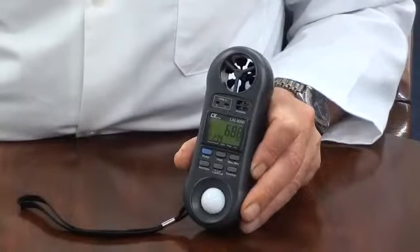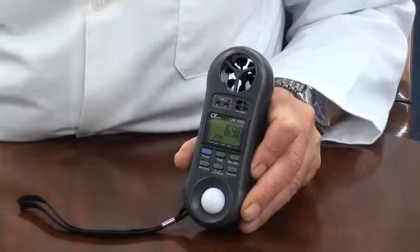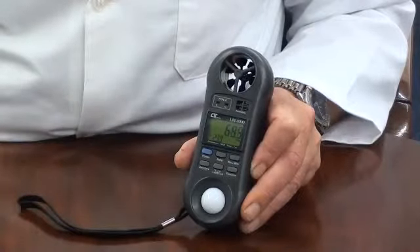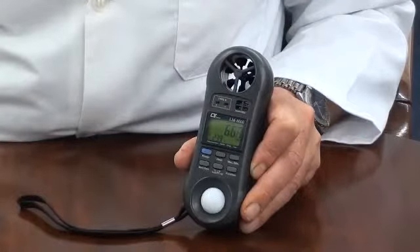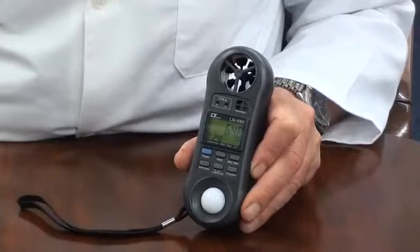The airflow range is 0.4 to 30 meters per second. The light range is 0 to 20,000 lux, and the humidity range is 25 to 95% with temperature of minus 20 to 750 degrees C. A wide range of interchangeable temperature probes are available covering air, surface, immersion, and penetration applications.